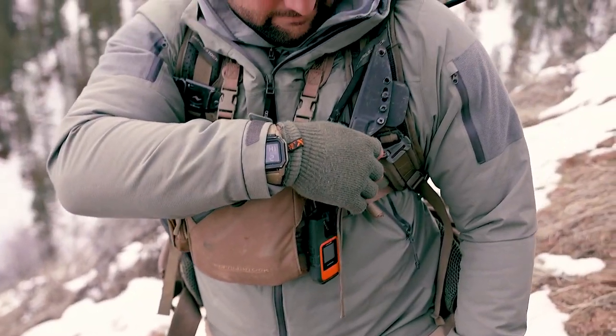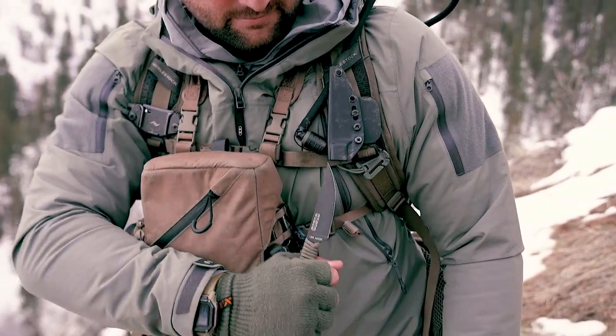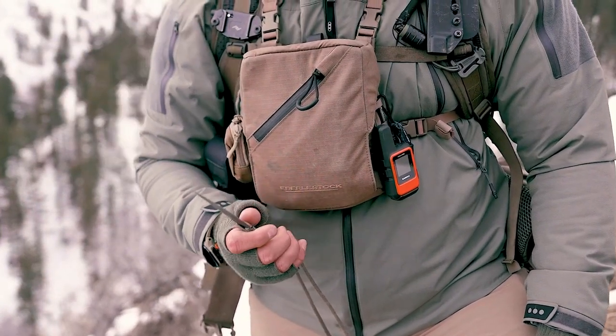The second knife I would suggest for archery season — if it's not the Blackfoot — is the Speed Goat. All of this comes down to a couple of questions you have to ask yourself first: What are you hunting? What kind of work are you going to be putting this knife through? How many days are you going to be out? Things like that are really important.